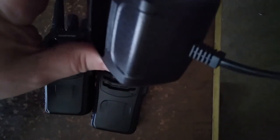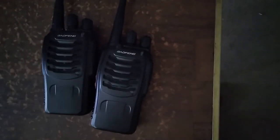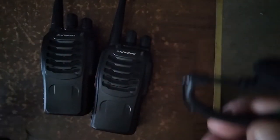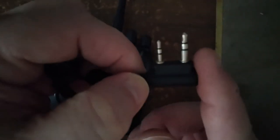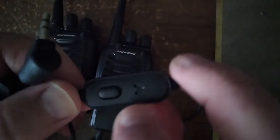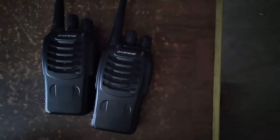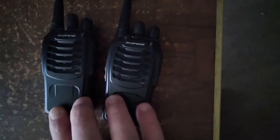It does come with a charger. The charger does not disconnect from the wire like most other Bofang UV radios — fairly simple, does what it's supposed to. It also comes with an earbud — these little earbuds that go behind your ear — they connect via Kenwood-type connector, and they have a microphone as well as a push-to-talk on the cord.